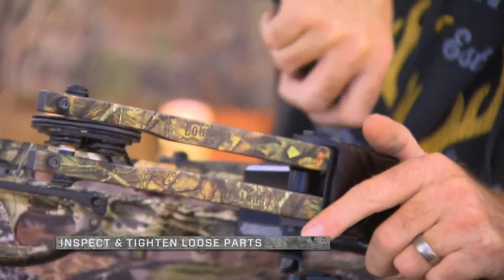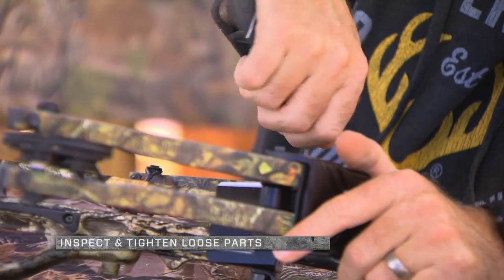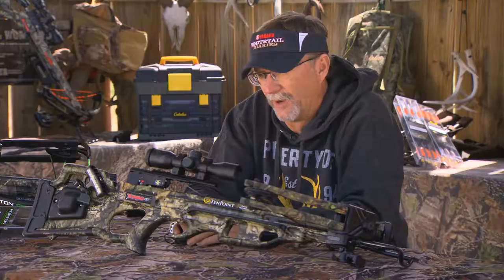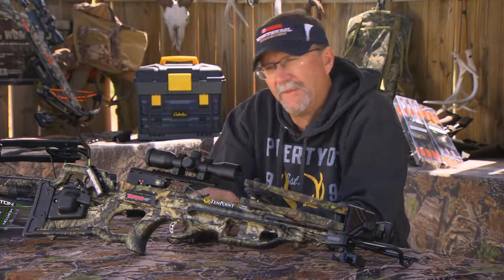Then go around to every place on this unit that needs to be tightened, check all of those, go ahead and tighten everything, give it a good once-over, and then check your cocking devices as well.